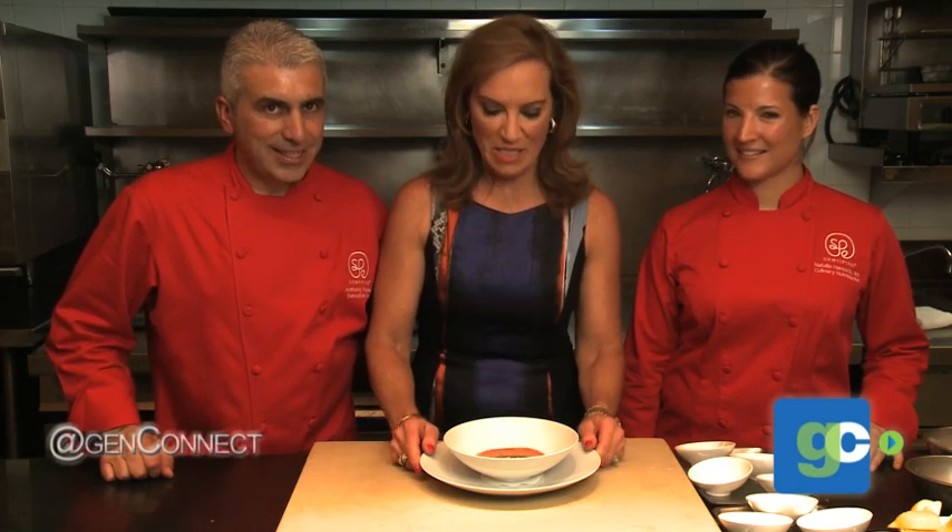Hi, I'm Dr. Pam Peek with GenConnect, and I'm here with SPE certified culinary nutritionist Natalia Hancock and executive chef Anthony Marias. We're going to show you how to do a watermelon tomato gazpacho.